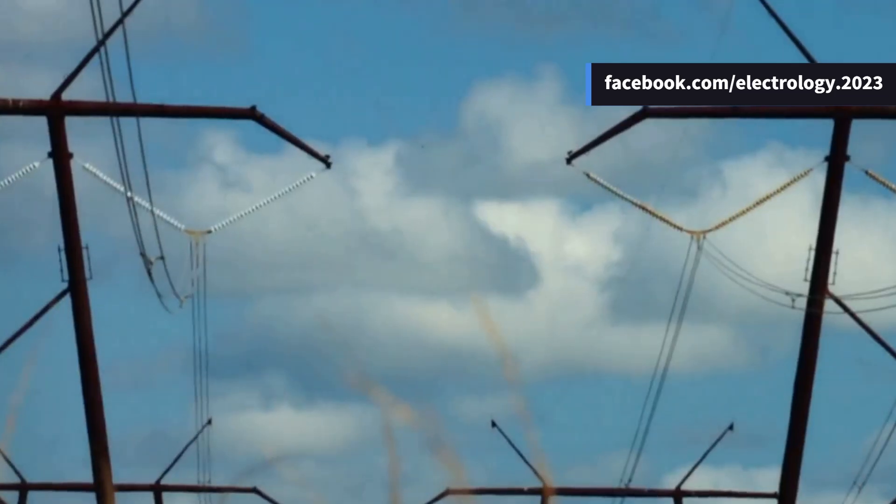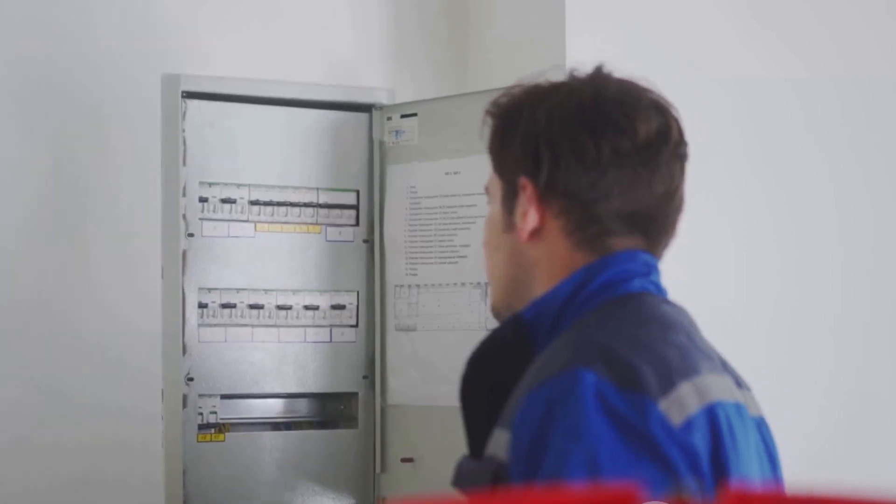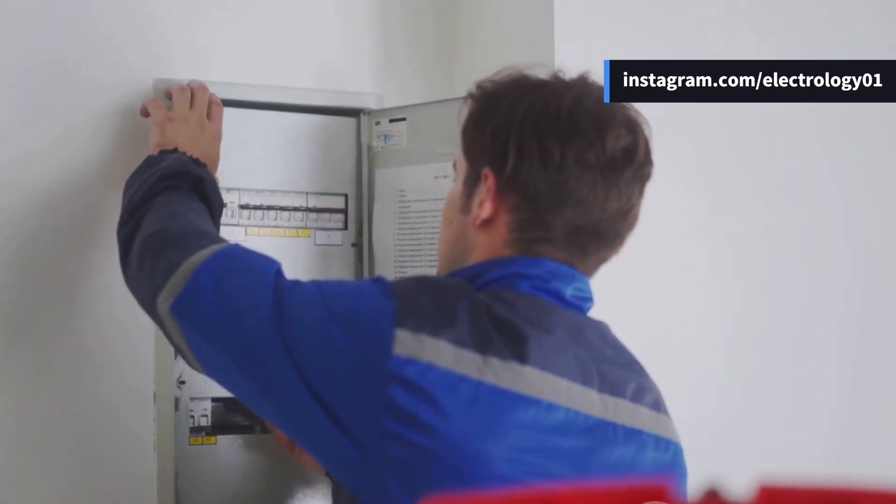Let's begin with the most essential part of an overhead line — the conductors. These are the lifelines of any transmission system. They carry electric power from the generating stations to the end users: homes, industries, and businesses.